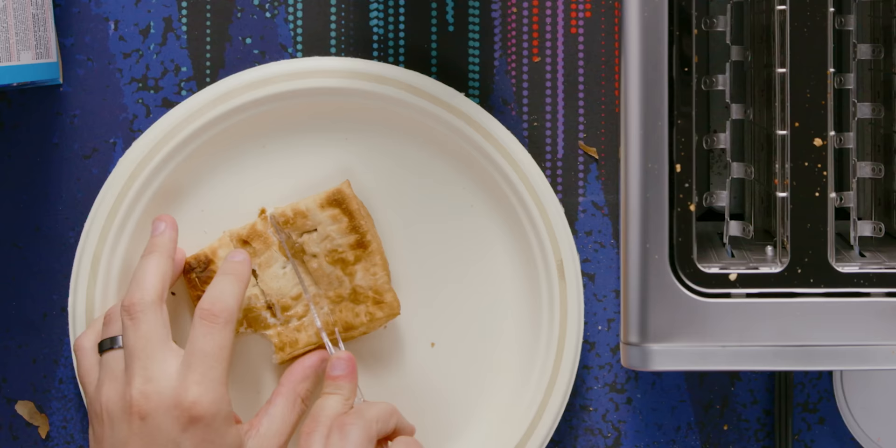Hold on, the true test — I've got to get to the middle. Because anyone who has ever had a toaster strudel knows that toasters can never get through to the middle and the middle is always kind of lukewarm. This is still lukewarm, but a little bit less lukewarm.